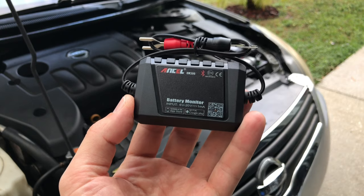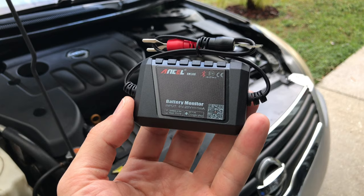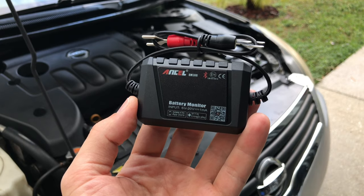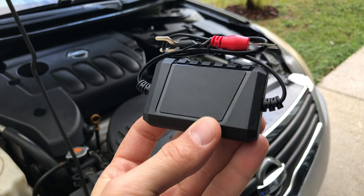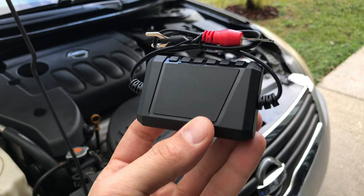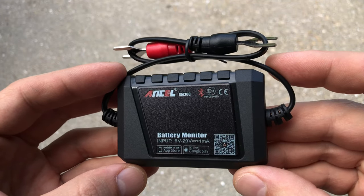The very first thing you notice right away is how surprisingly small this tool is. When I was buying it and looking at the pictures on Amazon, I thought it was going to be a lot bigger, but that's actually not a bad thing at all — the less space it takes under the hood the better. Here's a size comparison to give you an idea of how small it is.